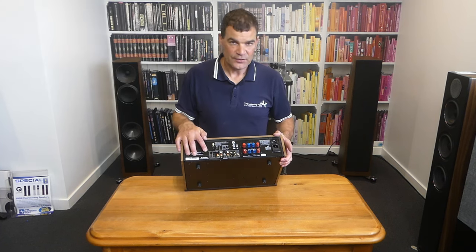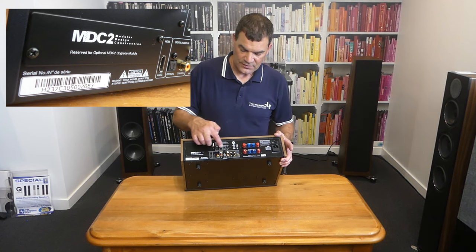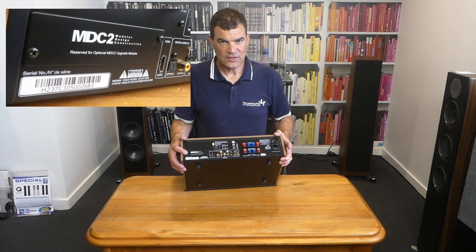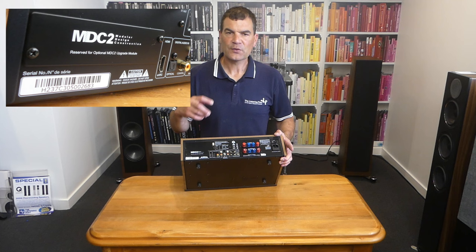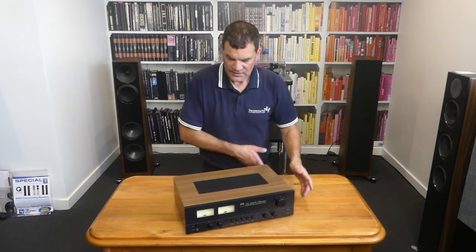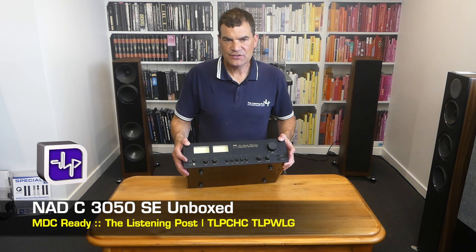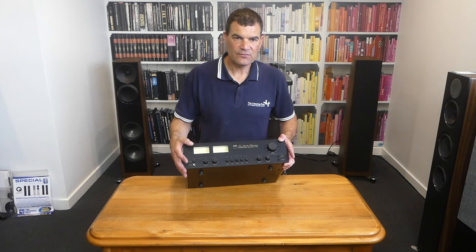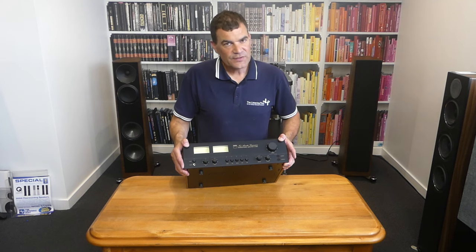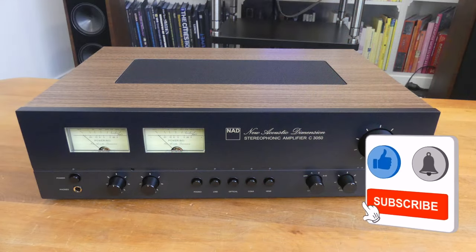It is an MDC unit, as you can see clearly. Some of the other amplifiers NAD produce have two slots, but with this particular one having so many additional features that many were adding with modules, they've added just a single MDC slot — and it's MDC 2, with slightly longer cards, offering a quality and flexibility option. So there we have it: NAD's masterful 50th anniversary integrated amplifier. 100 watts a channel, A and B speakers, hybrid amplifier design, MDC ready — all of those things. Not to mention a stunning price. It's been wonderful to share this unboxing with you today, at the Listening Post in Christchurch, New Zealand. Thanks for watching — if you want to see more, subscribe to our channel.